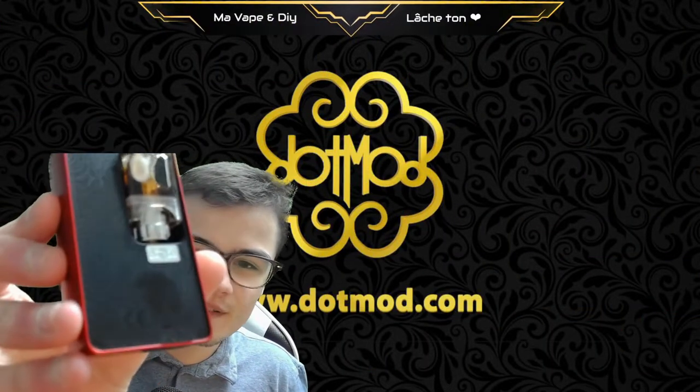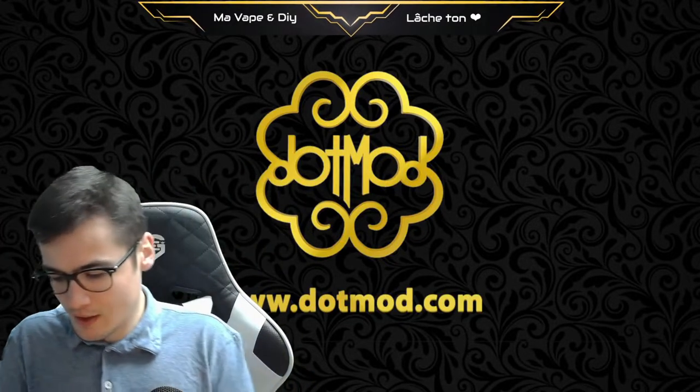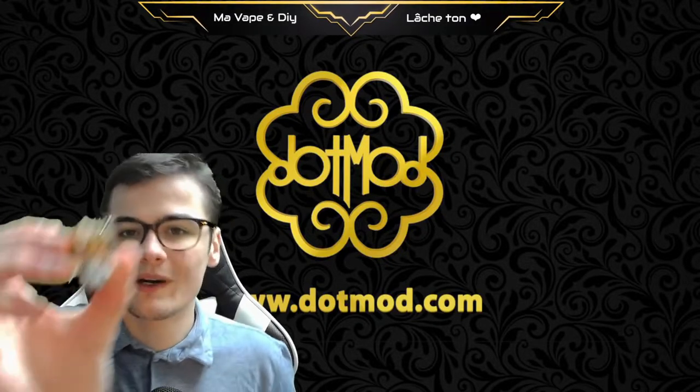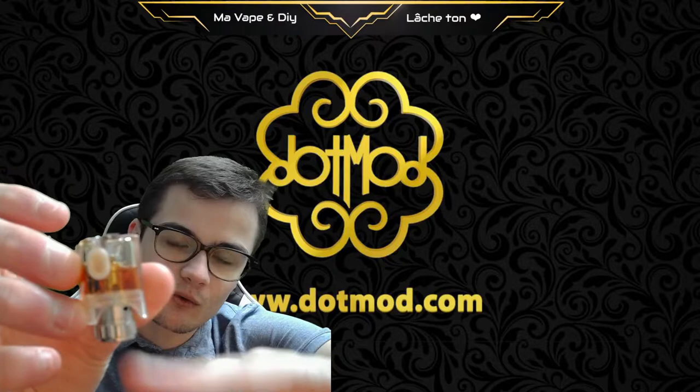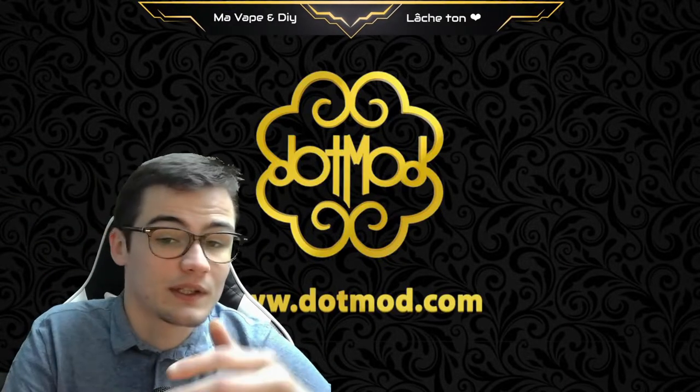We also have a beautiful design, which has been made a bit like the Dot Box 220. At the level of the plate, it was slightly reviewed. The airflow system is on a more airy setup, I think.